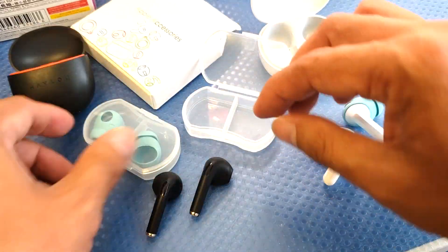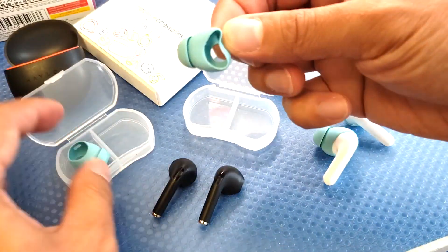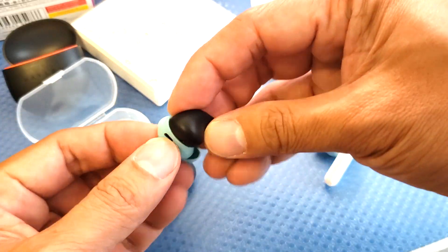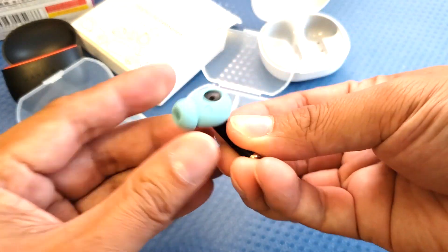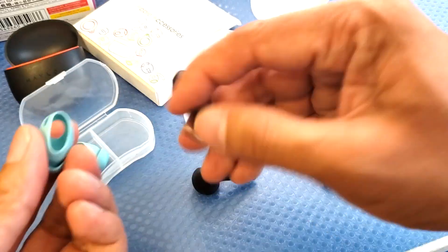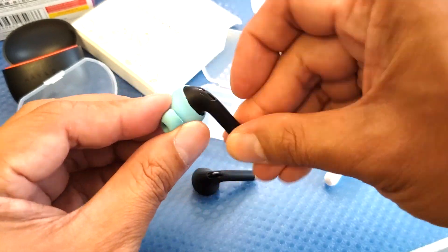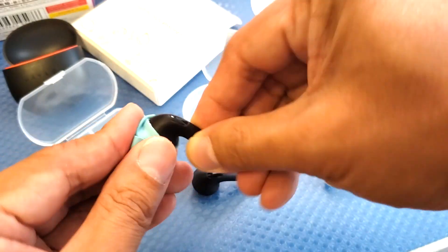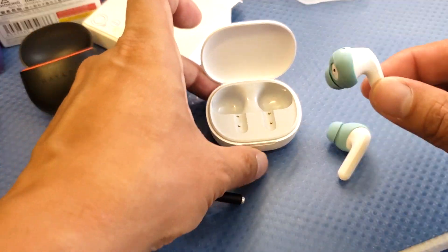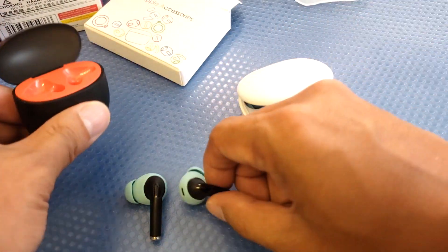For smaller semi in-ear earbuds like the Halo X1 Neo, the ear tips still fit — you just need to adjust them. Another benefit of this product is that it improves the water resistance level. I'm not saying it's waterproof, but it does improve splash resistance.